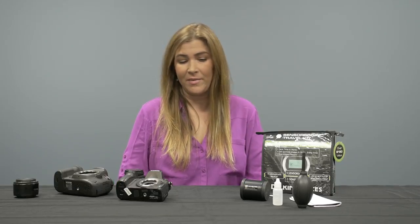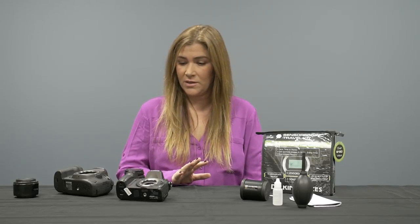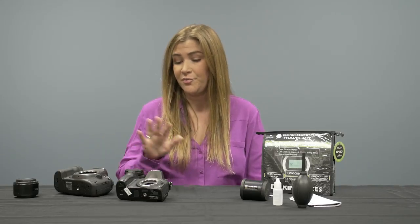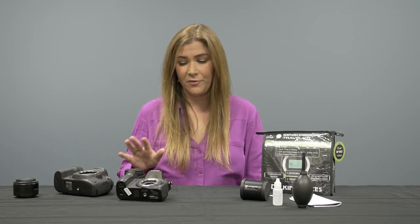Hi, I'm Anna from Delkin Devices and I'm here today to tell you a little bit about our sensor cleaning system and also talk to you about sensor cleaning in general. Sensors are present on digital SLR and mirrorless cameras, so we're going to show you both today to get you an idea of how to complete a sensor cleaning for each.